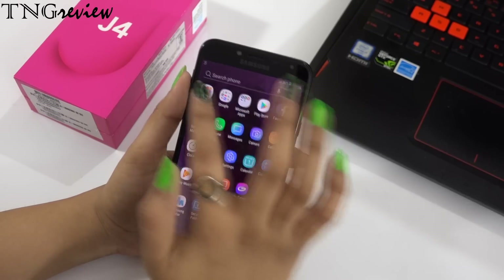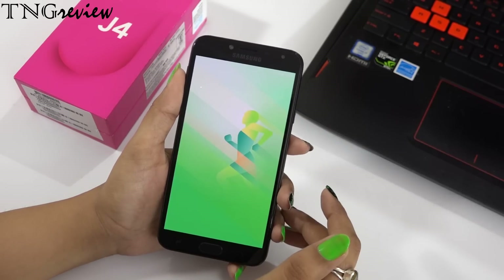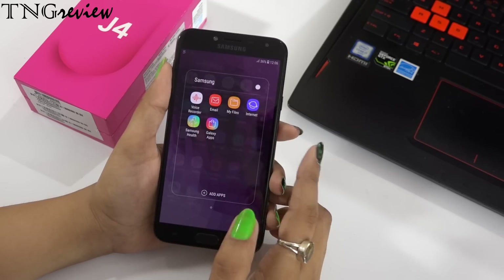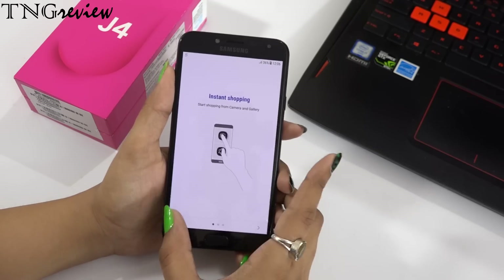You also get Samsung Health, which tracks your activities so you can maintain your health. With this you also get Samsung Mall, where you can do instant shopping.